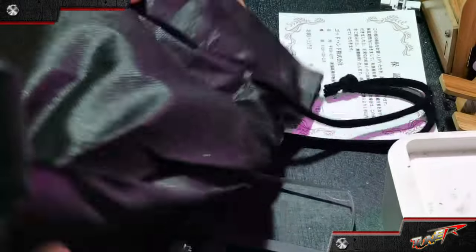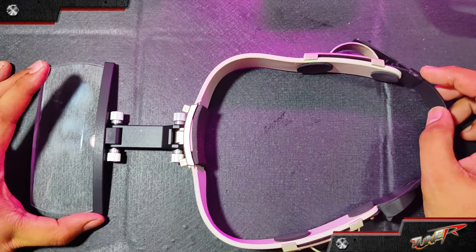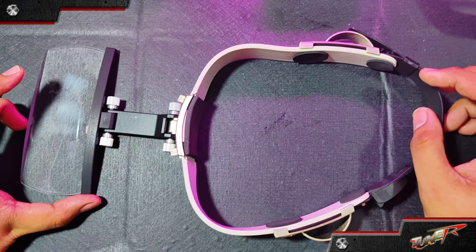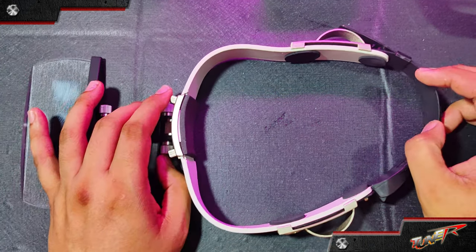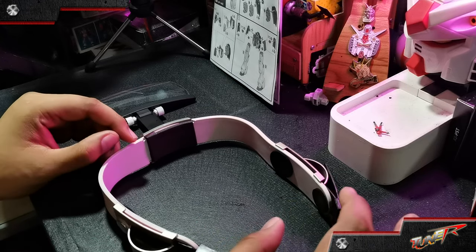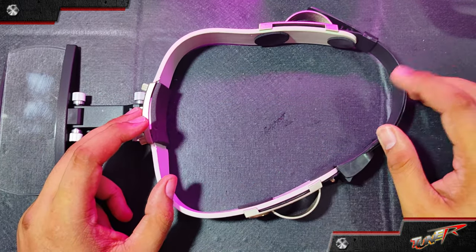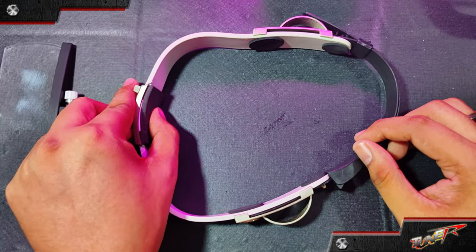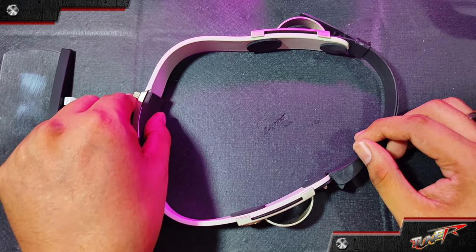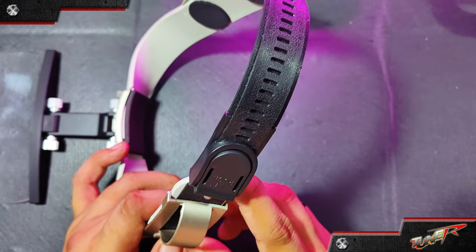Okay, so we have the contents here. There's a bag — a pouch bag or case — and then this is the look of the tool itself. It's pretty straightforward and very simple. The strap is here, and we have a rubber material. This one is for the adjustable strap, and we have foam here for comfort when using it.